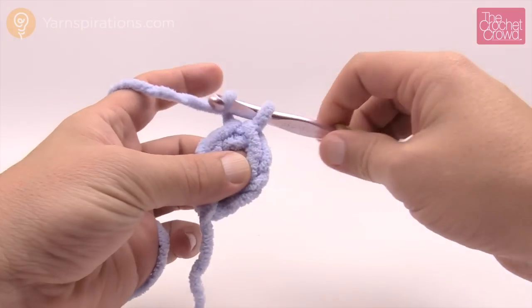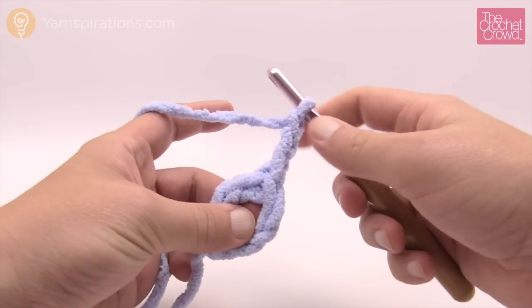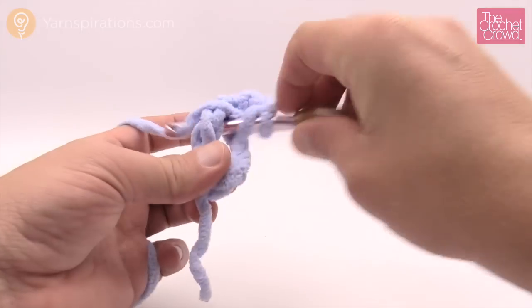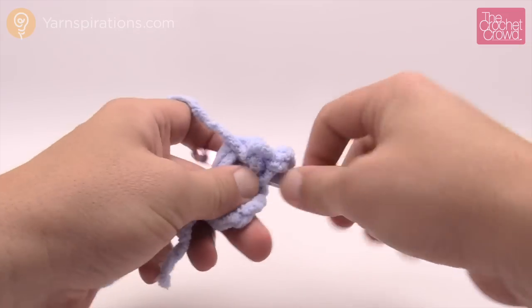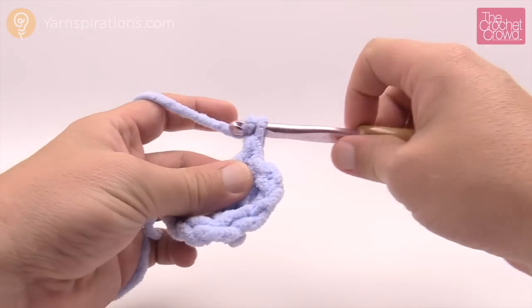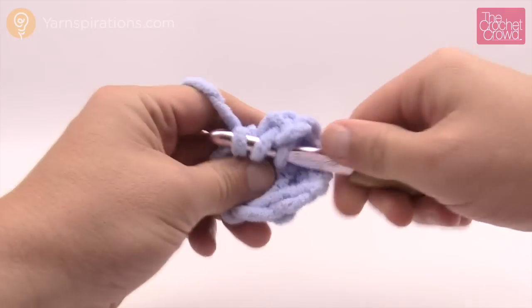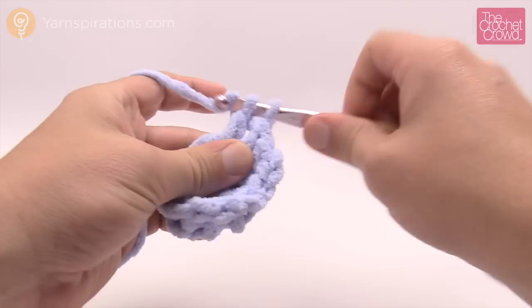Let's begin our first revolution. We're going to chain three — 1, 2 and 3 — and we're going to create six groups of three double crochet. Remember that the chaining of three counts as a double crochet, so we have to do two more double crochets into the center of the ring to complete that first group of three. Once you've done two more, every time you finish a group of three you're going to chain one. So let's do another three double crochets, slamming them in as groups of three.